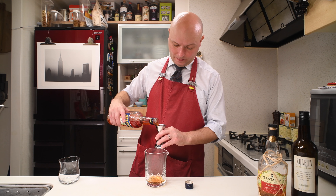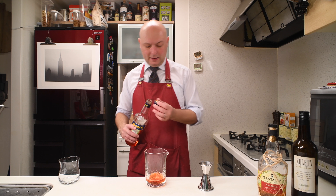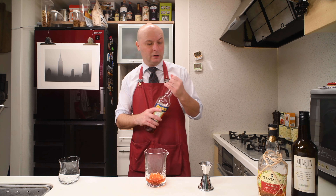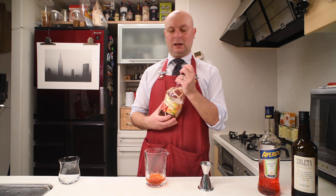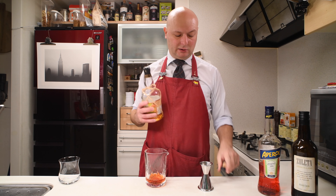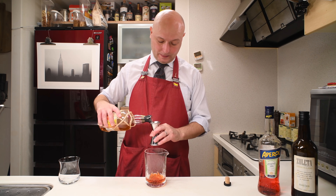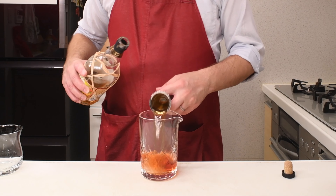The Aperol is in place of the Campari of the traditional Negroni. And in place of the Gin, we're gonna have some aged rum. I'm gonna use this Plantation Xaimaka, which is an excellent pot still blended rum from Jamaica. Really good for the price.